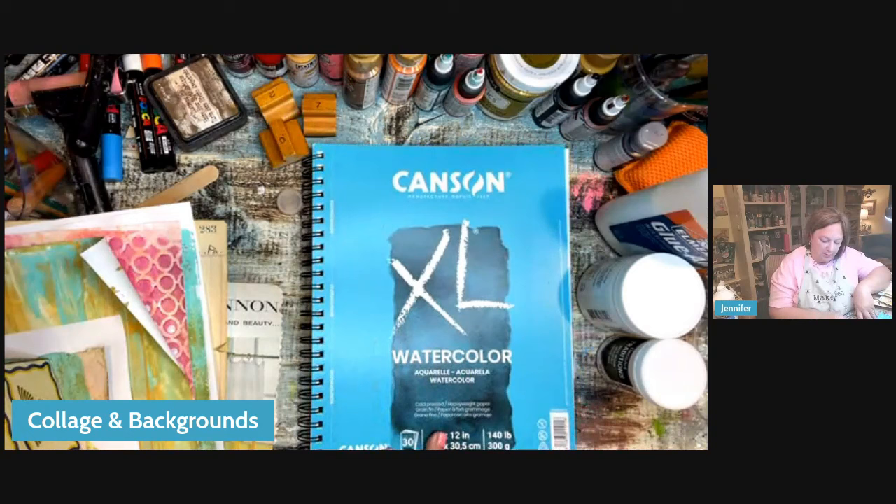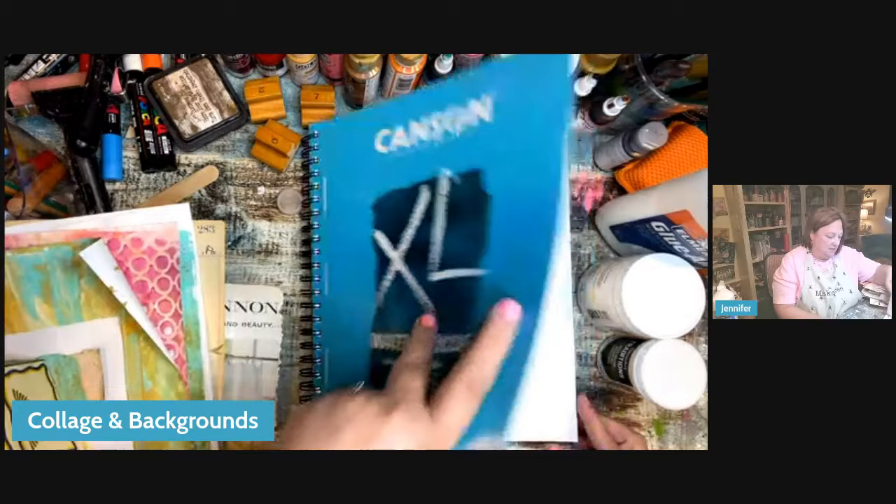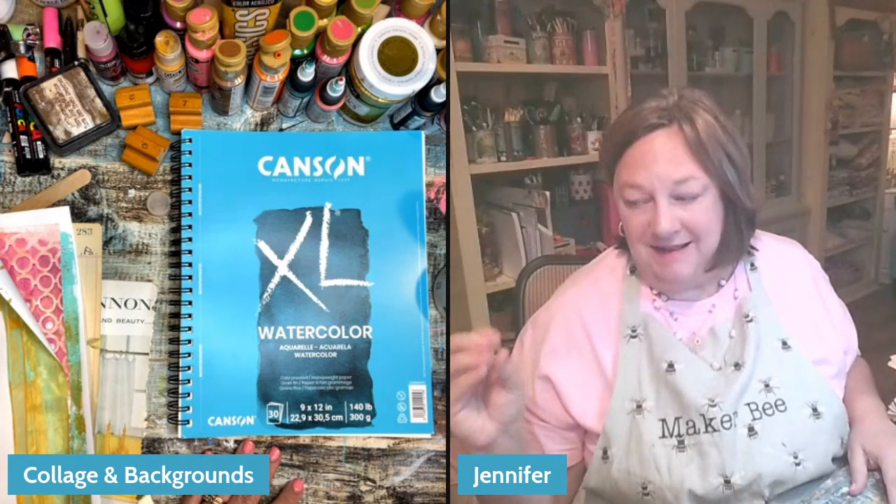This is the watercolor paper I primarily use. I don't have a brand I favor — I just buy whatever I can find least expensive at the time. I like to buy the pad; it's perforated and you can pull it out or work in your book either way. There are so many options for substrates: the back of a pad of paper, chipboard, comic book boards, poster board, MDF board.